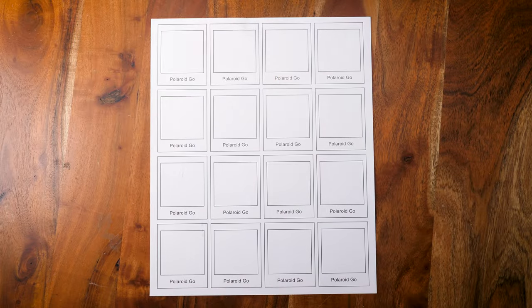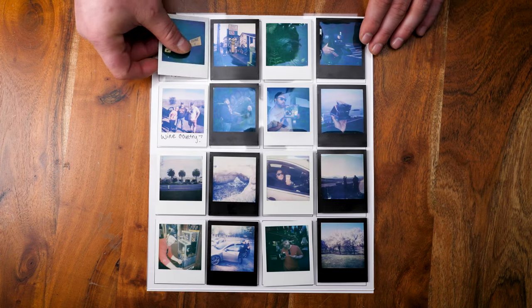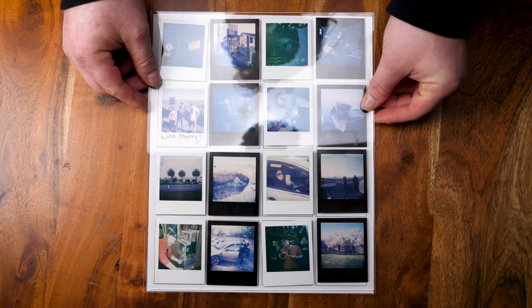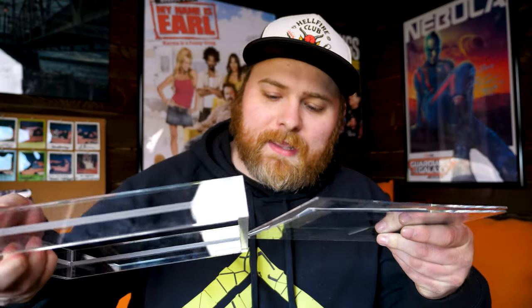There is another way to get your photos in the frame. You can put it on a table with the template down, take one of the acrylic pieces, put it on top of the template, lay your photos out, then take the second acrylic piece, put it on top, sandwiching everything together, and insert it in as one piece. It's a little bit better, but both ways are effective — just do it however you think will be best for you.